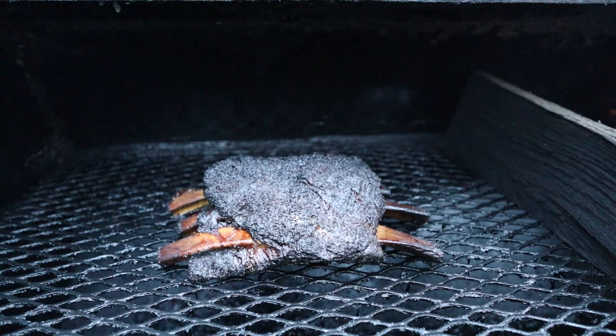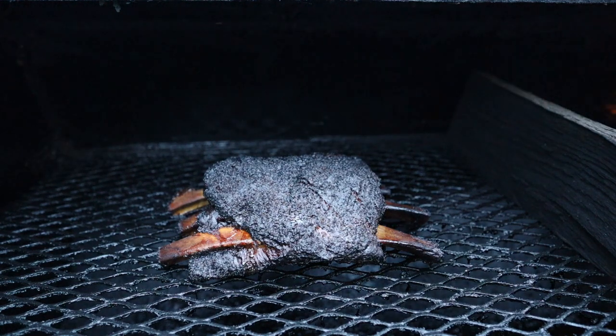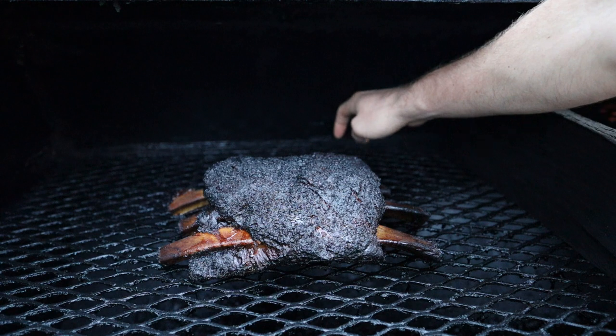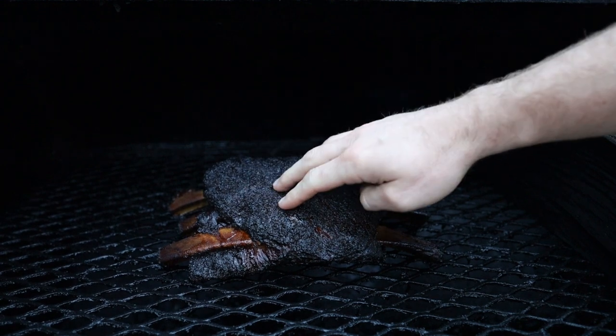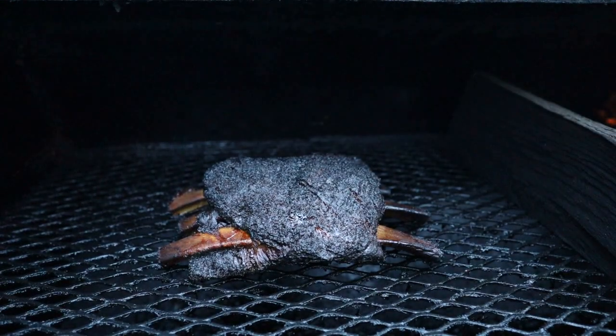Just under nine hours into the cook and our last rack — the trimmed rack — is done. It's looking fantastic, has a great bark, and it's nice and tender. This area closest to the back of the pit took a little longer to get tender, but as you can see, it's nice soft meat. So we're going to pull this off and let it rest.